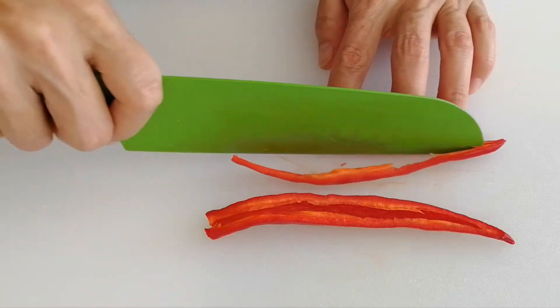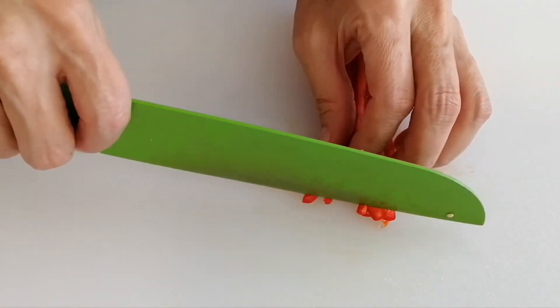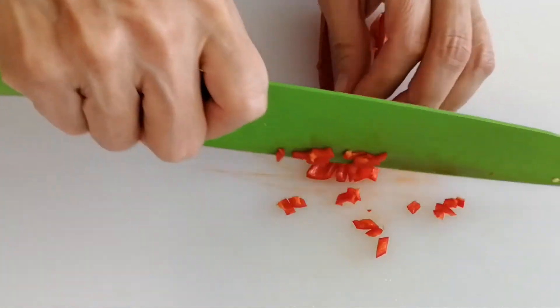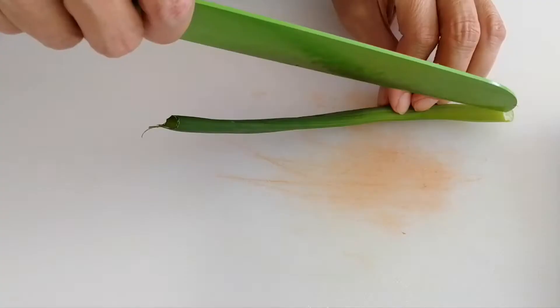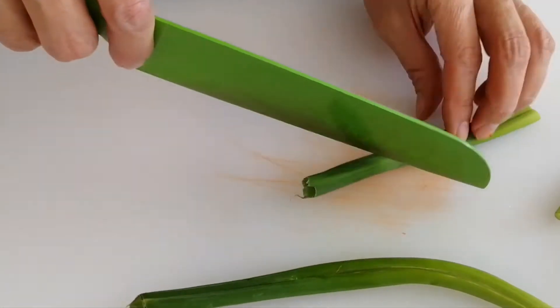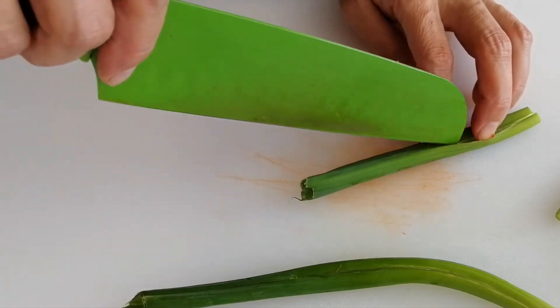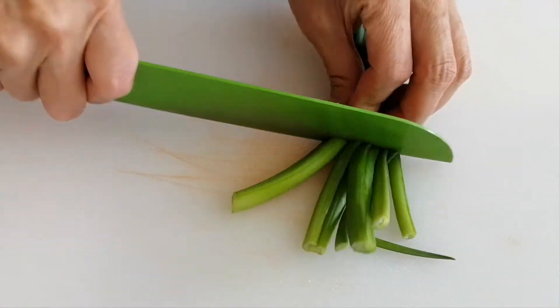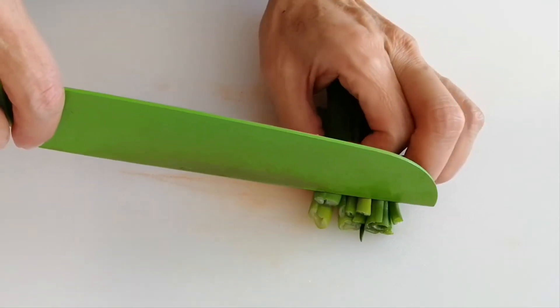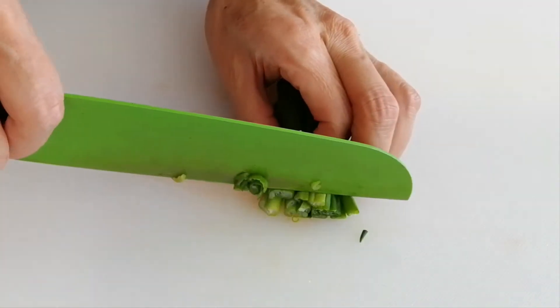Remove the seeds from the red hot pepper, then slice it into thin slices and cut it into tiny bits. For the green onion, use the green part — slice it first, then cut into small tiny pieces.